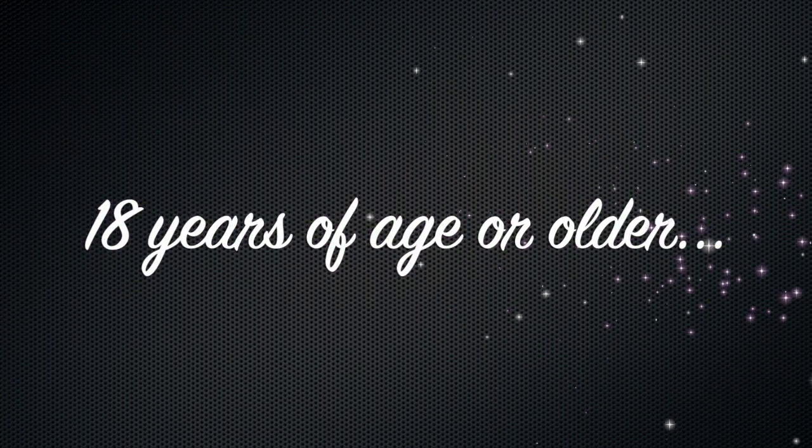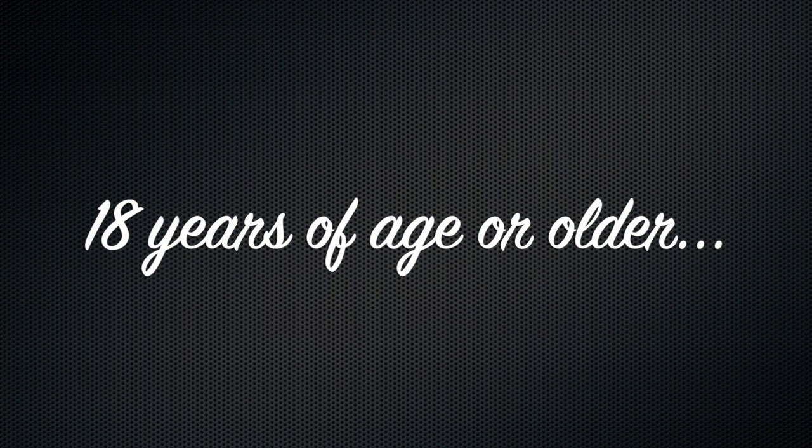If you are under the age of 18 and are watching this video, please stop now. This content was not intended for you.